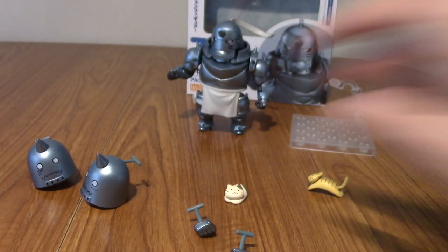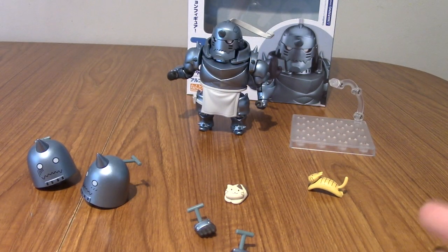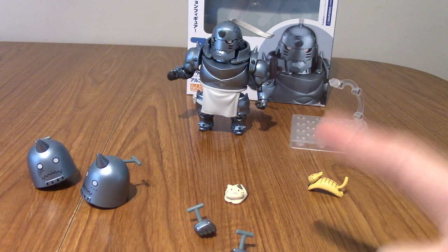I'll go off now and take some photos of him in various poses, see what I can get going, and I'll be back to do a wrap-up after this montage.